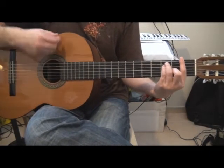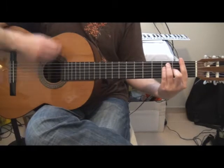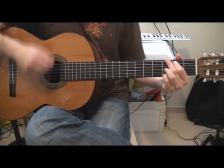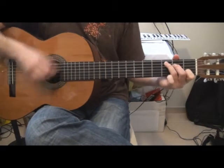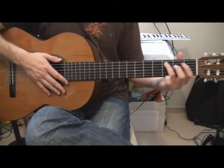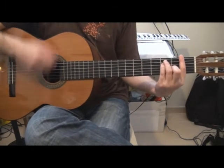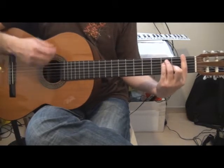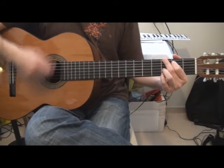Okay and again: C, G, F. C, G, F. C, G, F. F, C, G, F. Am, G, F.